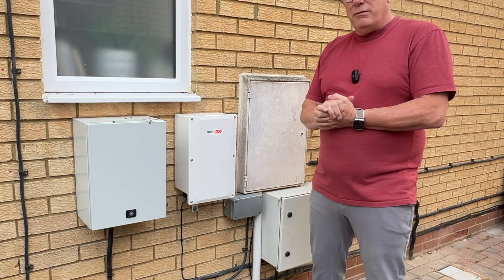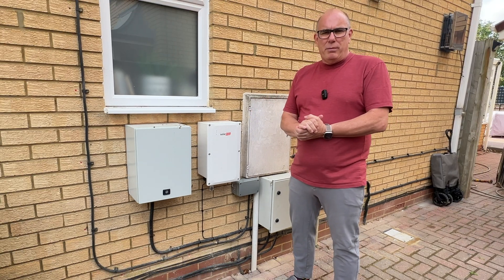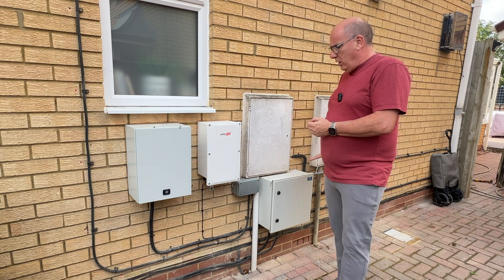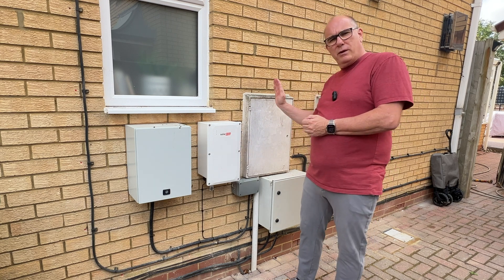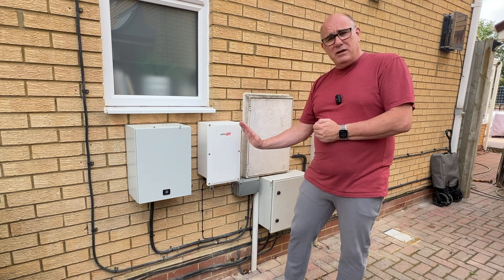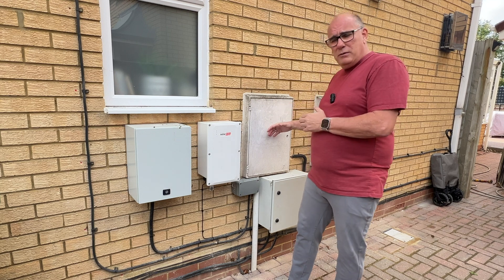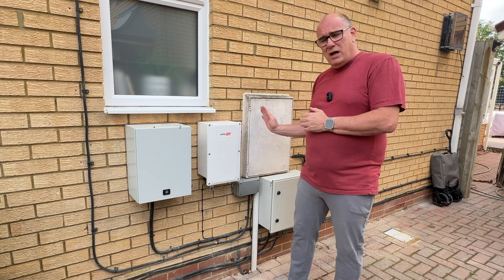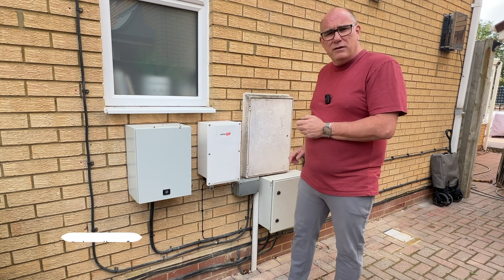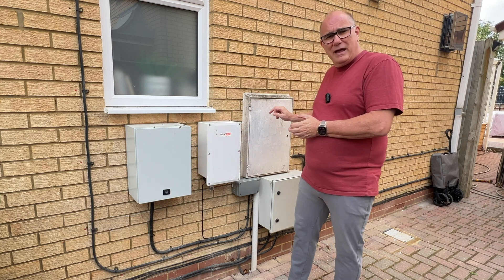But this box here — this is the SolarEdge backup gateway. This is the magic, if you like, that allows it to operate off-grid. Basically, the electricity supply that comes in from the grid is run through this box before it goes into the house. It's also connected to the supply from the inverter, and in here is nothing more than a big contactor switch. So when the grid goes down, this box will sense it, cut off the grid completely, and send a signal back to the inverter to tell it to continue to supply power, which will then flow into the house.